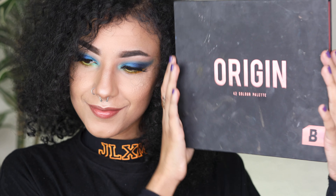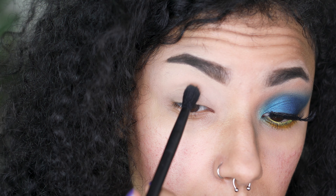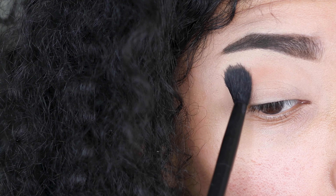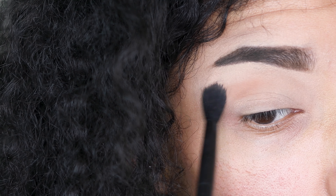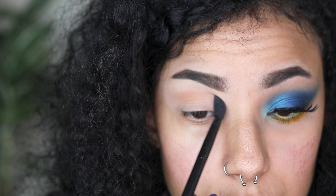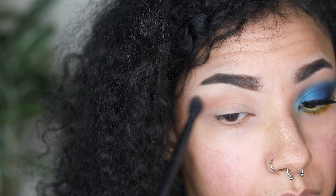Moving on to the Beauty Base Origin palette, I'm taking shade five from the transition row and I'm going to very lightly pack it on just above my crease. Then I'm going to very gently start blending it in a sweeping motion, focusing most of the colour on the outer corner of my eye rather than the inner third. Just make sure you keep the strokes light and gentle.